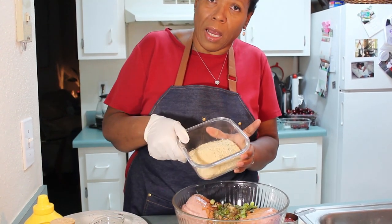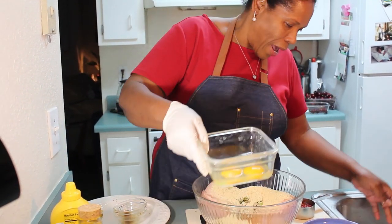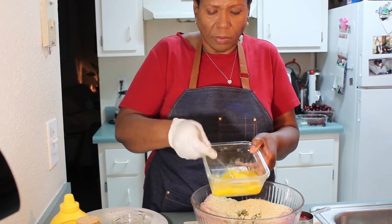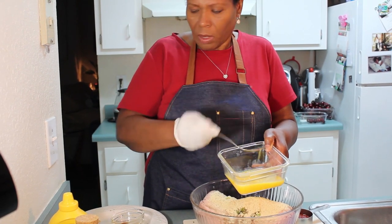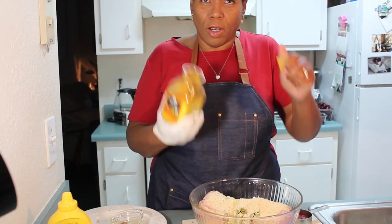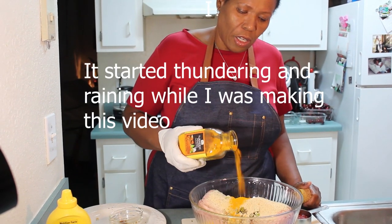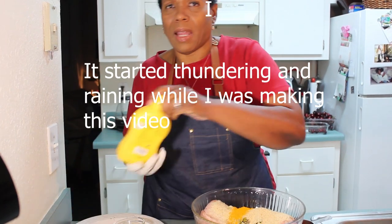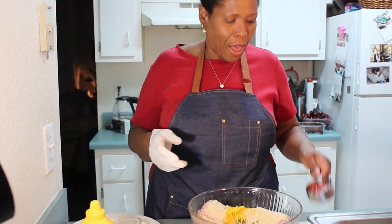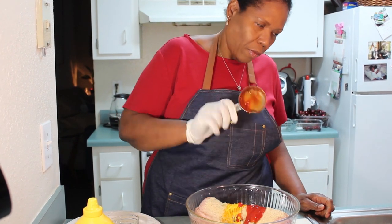I have one cup of bread crumbs that I am going to sprinkle in there. I have two eggs which I will beat a little bit and then pour in. I am also adding a little bit of turmeric — I like to add turmeric to everything because it is good for you; it also changes the color a little bit. And I am going to add about a tablespoon of mustard and a quarter cup of ketchup.